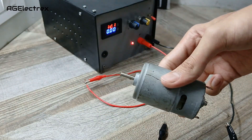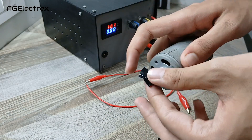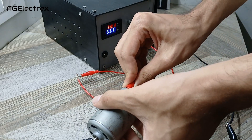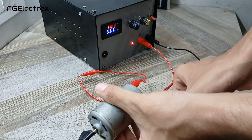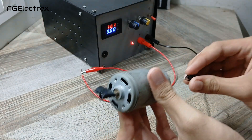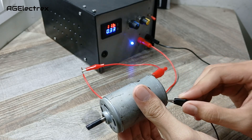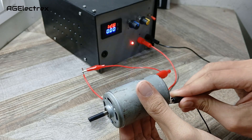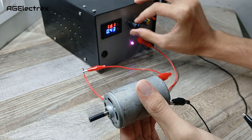Let's test this 775 DC motor. This is running at 12V — I will adjust it more.